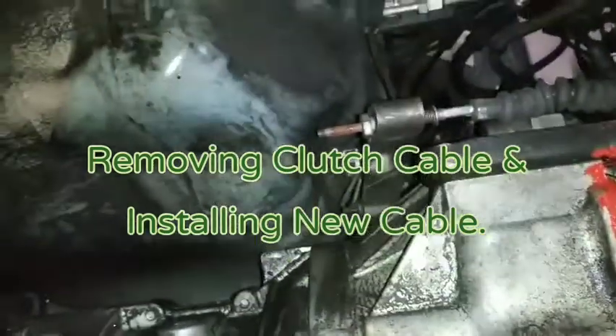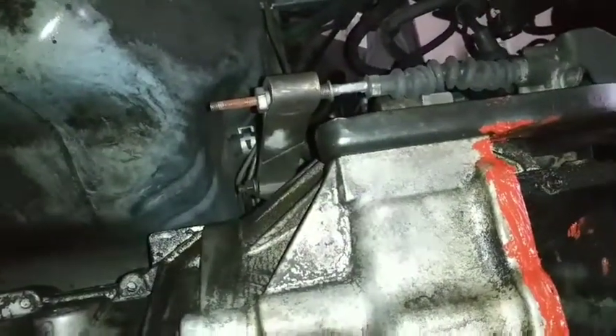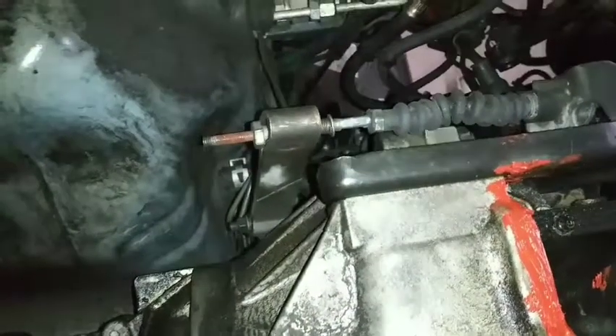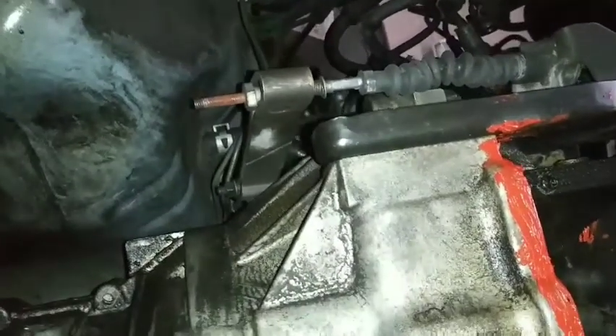I'm removing the clutch cable. After disconnecting the battery — which I'm not doing, but it's advised — you start at the transmission side.